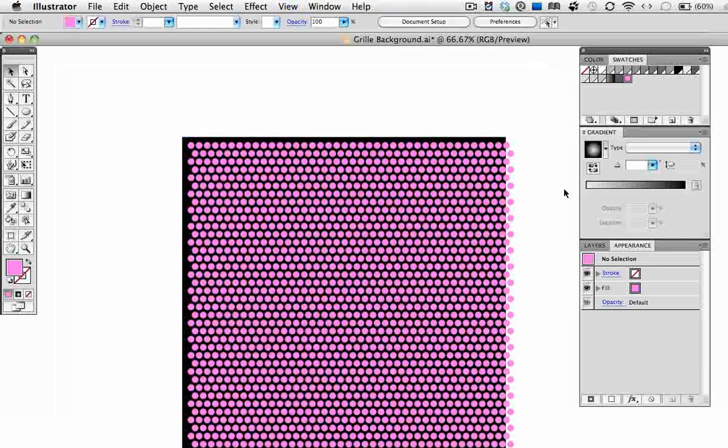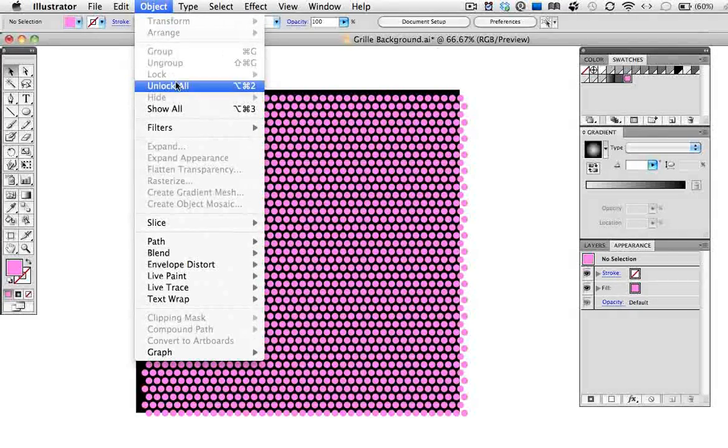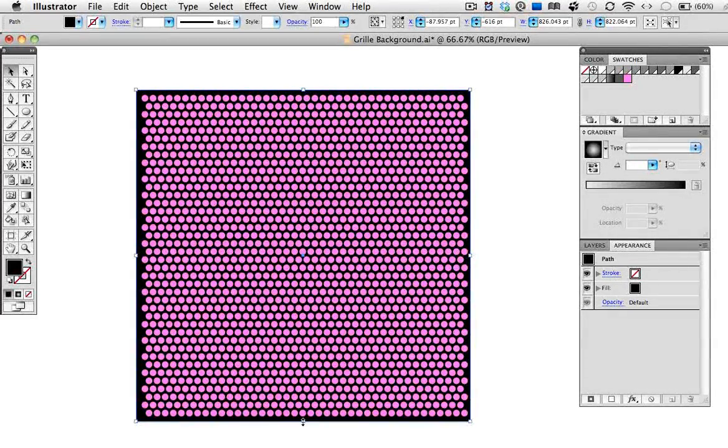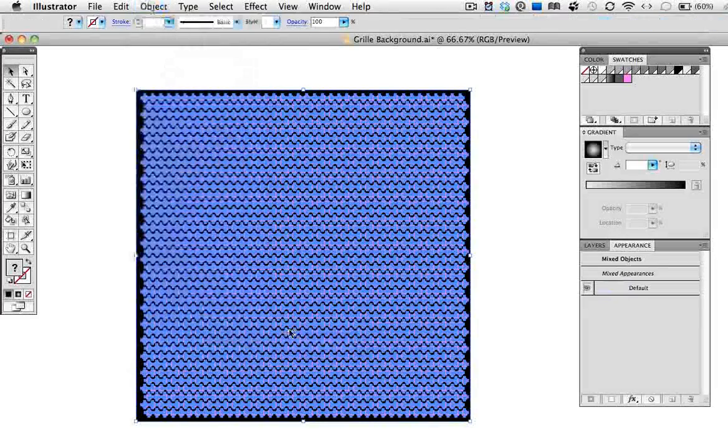I'll zoom out so you can see the whole thing. Now I want to unlock the black square that we first made, so I'll go up to the Object menu and choose Unlock All. You can also use the keyboard shortcut Command+Option+2 or Control+Alt+2 on a PC. I'm going to move this square out just a little bit so that it extends beyond the dots. I want the circles to knock out of the background, so I'm going to make a compound path. I'll select the circles and the black square, go up to the Object menu, and choose Compound Path > Make.